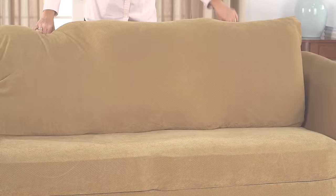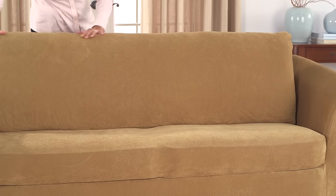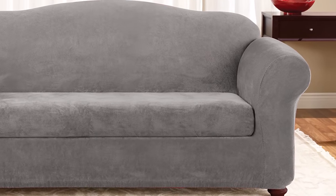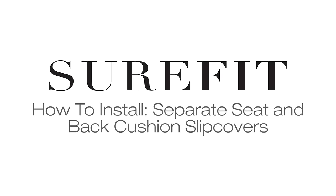Once all the cushions are put back into place, smooth any excess fabric and tuck into the creases to achieve a form fit. Your stretch slipcover will hug the furniture and stay tucked in for a perfect fit with no fuss. All Sure-Fit slipcovers are machine washable, making this an efficient, affordable way to update your home décor.